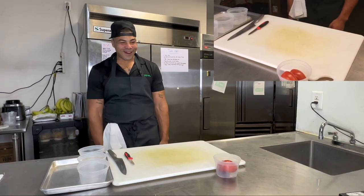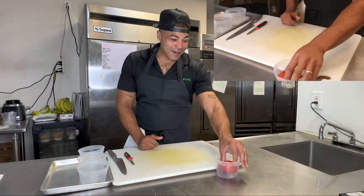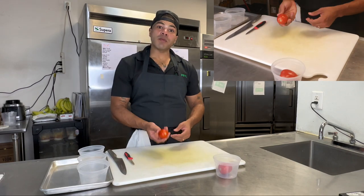What's going on guys? Chef Freddy here. Today we're going to work on breaking down some Roma tomatoes.